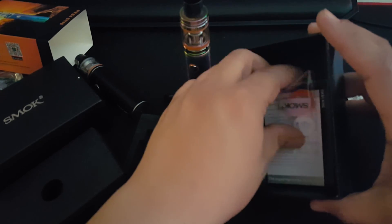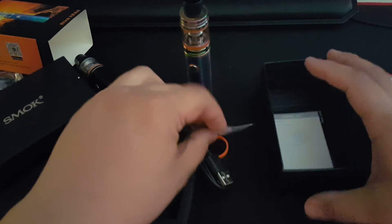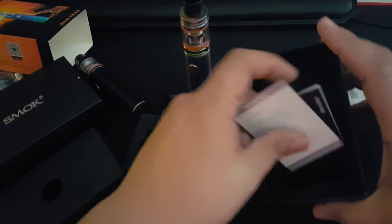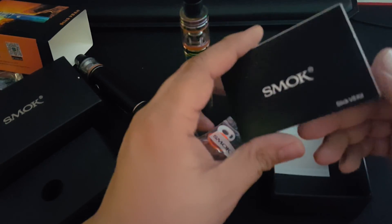A bumper, extra O-rings and whatnot, a warranty card, and an owner's manual.